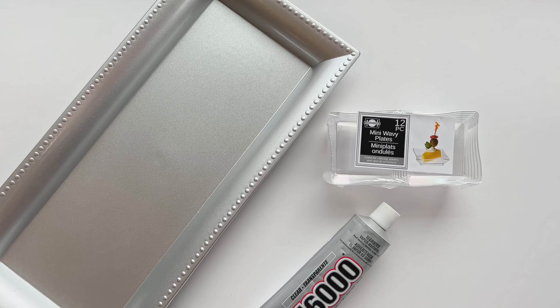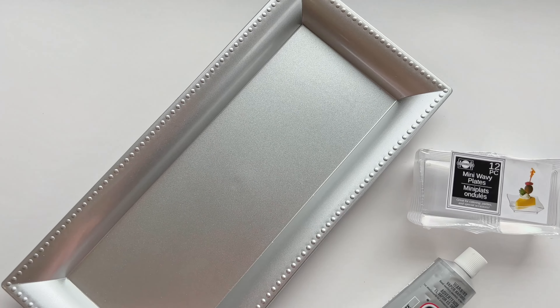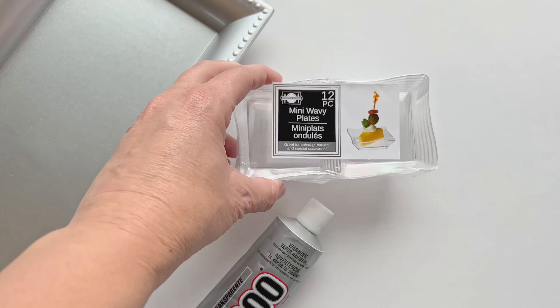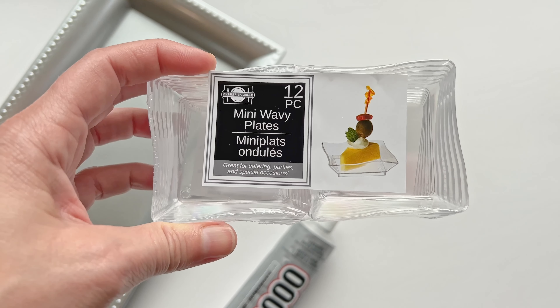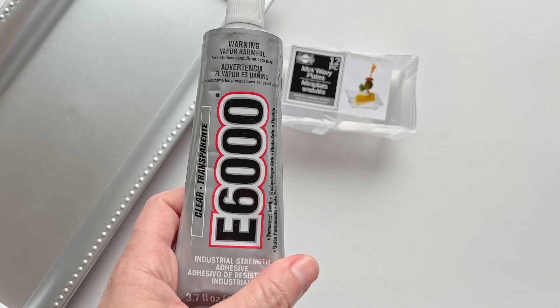The supplies you need to make this jewelry organizer are going to be one of these trays from the Dollar Tree — they do come in a variety of colors, I've seen them in gold and red and different colors for the holidays. You also need some mini wavy plates, which are in the party supply section with all the plates and utensils, and then you do need an adhesive.